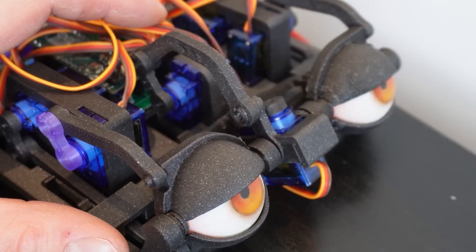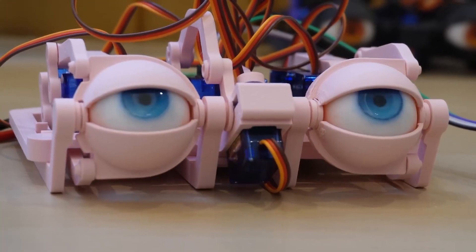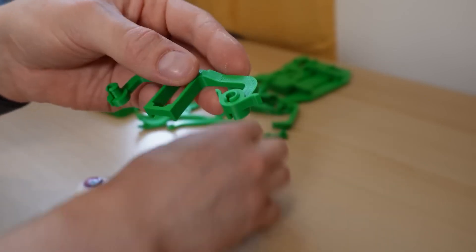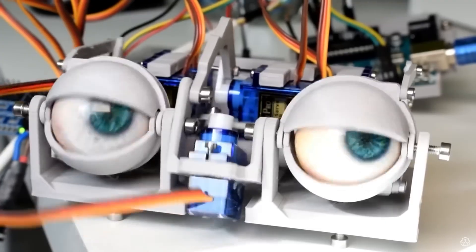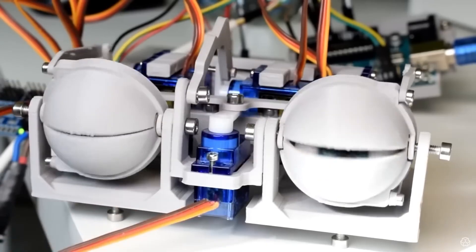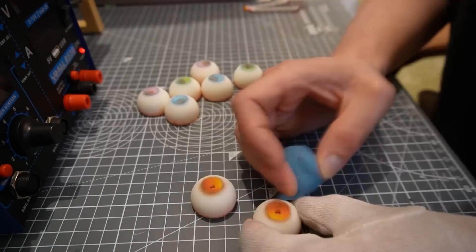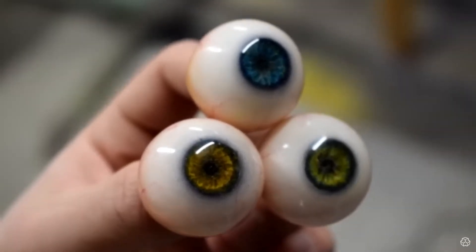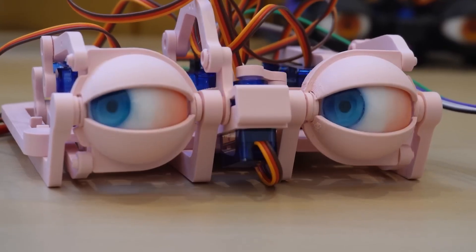Will Cogley has a new video about his animatronic eyes, and it's all about simplifying his design to make it easier for others to build. He's applying the design philosophy of design for manufacture — redesigning with the goal of making assembly as easy as possible. Gone are all 45 screws, replaced by snap-fit connectors. And maybe the best part is his new design for the eyes: Will's exhaustive resin cast eye design is phenomenal but not easy to replicate, so here's an alternative version you can do in an afternoon.